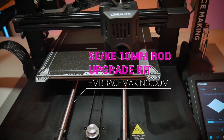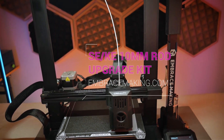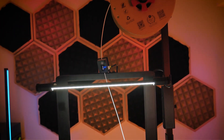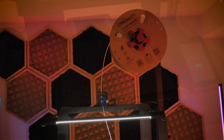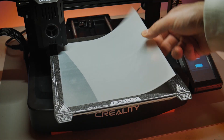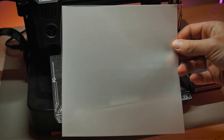Those of you with a keen eye for details may have noticed something else going on in this clip — that would be the 10 millimeter rod modification that I've also recently made available for the Ender 3 V3 SE and KE models. I'll link to the video for that upgrade in the top right hand corner of the screen, as it was instrumental in improving the bed leveling mesh situation on this printer.